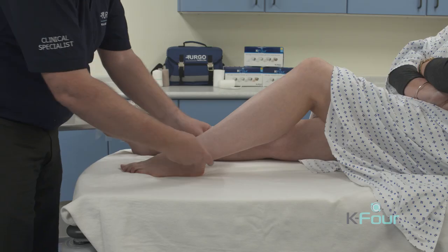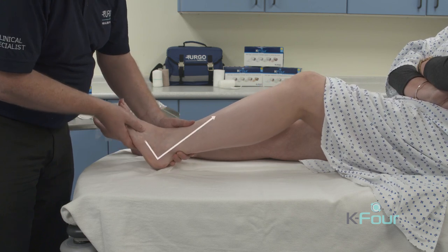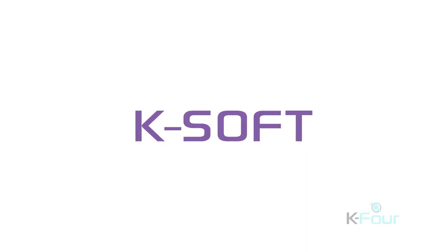We take the tape measure and measure just above the malleoli. This patient's ankle is 20 centimeters and therefore suitable for the 18 to 25 centimeter kit. Then we need to position the foot at a 90 degree angle — that is, toes to nose.